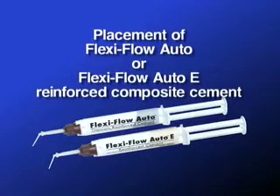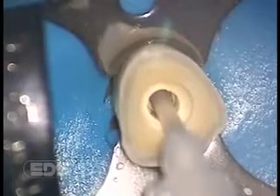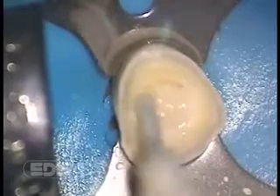We now place FlexiFlow Auto-E in the canal to cement the post. FlexiFlow Auto-E is a self-curing, reinforced hybrid composite cement. It has a proven and researched 10-year fluoride release, therefore minimizing secondary decay.